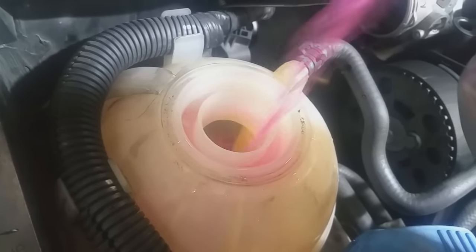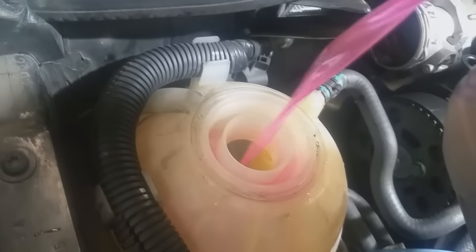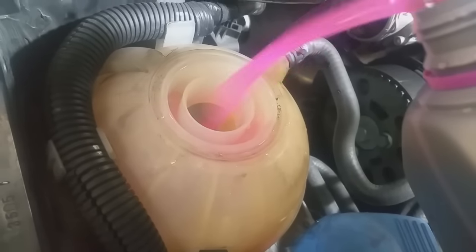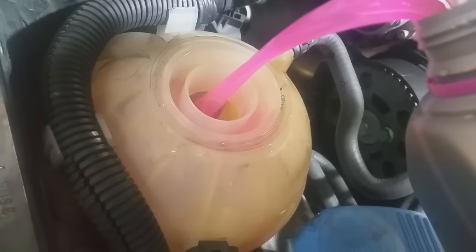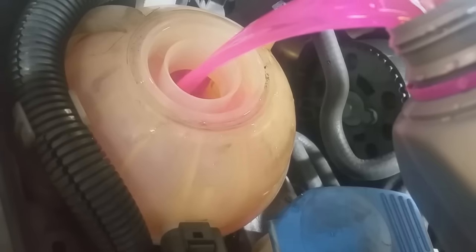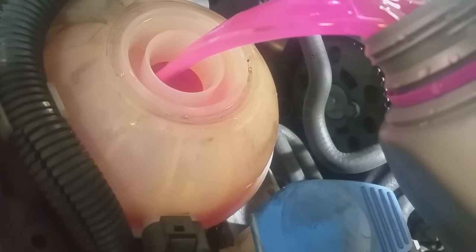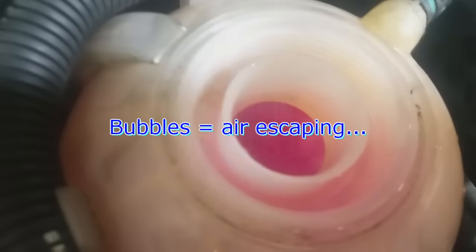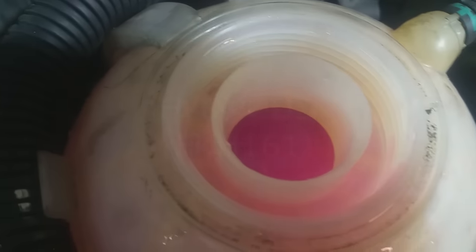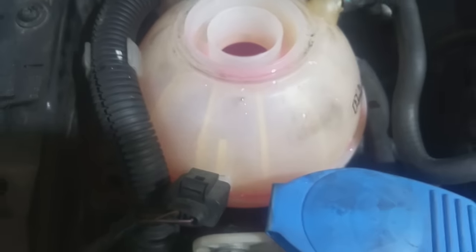I just want to fill it so you guys can hear the siphoning. You can see the fluid level is going down, and obviously air would have to come out of the engine so that the coolant can go in. You can hear the gurgle — it's gurgling, which means air is coming out of the engine and the fluid level is dropping.